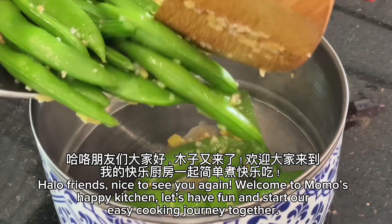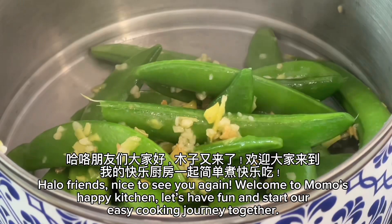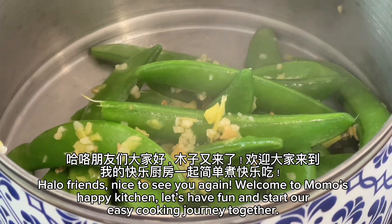Halo friends, nice to see you again. Welcome to Momo's Happy Kitchen. Let's have fun and start our easy cooking journey together.